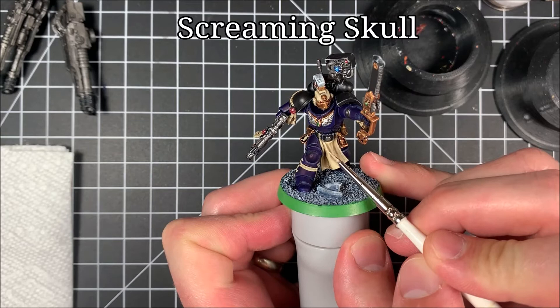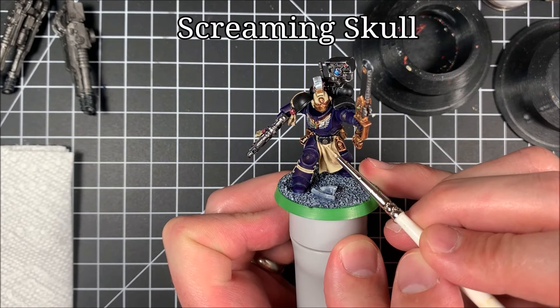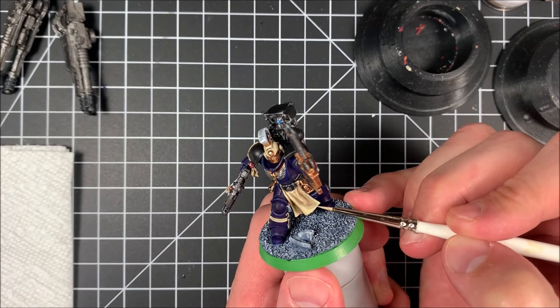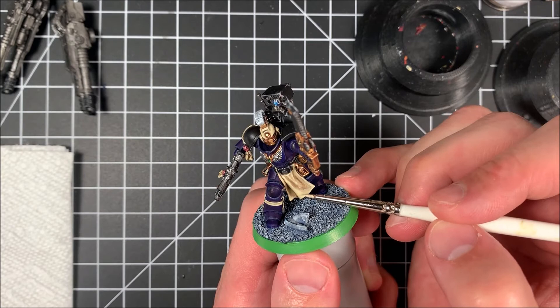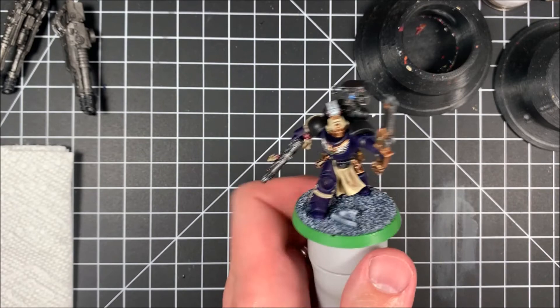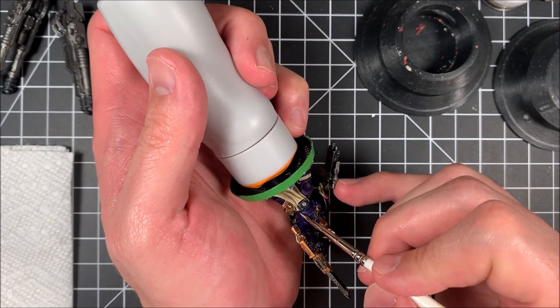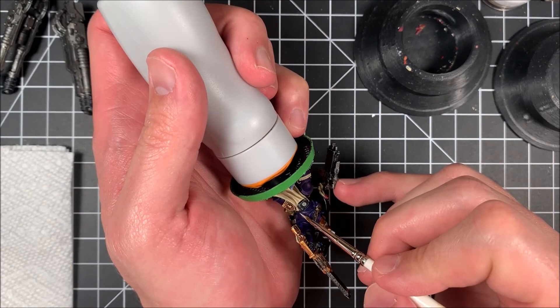The last step again is Screaming Skull — I've changed to a finer detail brush. You're just hitting the top edges: boom, right there, just the very top, not going all the way down like before. As you build up from dark colors all the way to light, you want to work from thicker to thinner lines, especially with cloth, and eventually you get that depth you're after. And here are the finished models — hope y'all enjoyed the finished product.